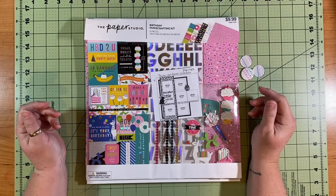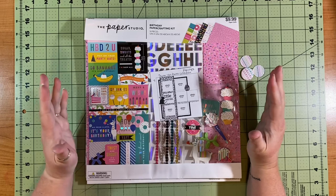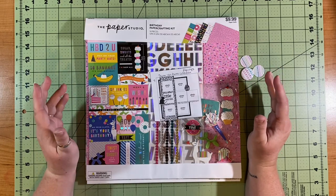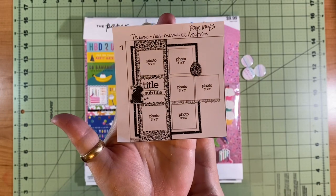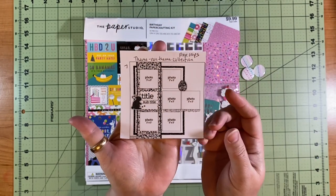Hello and welcome to Scrapping on the Fly. My name is Kristen and I am here with day seven of 30 Days of Sketches with Christie's Beautiful Life, and this is our sketch. This is day seven and the sketch is from Page Maps.